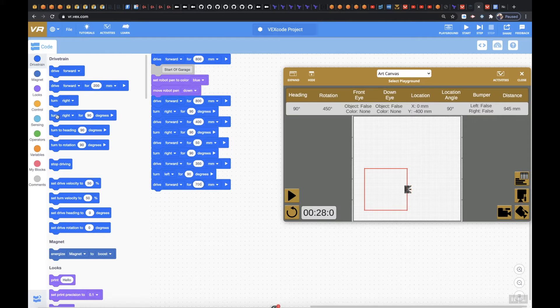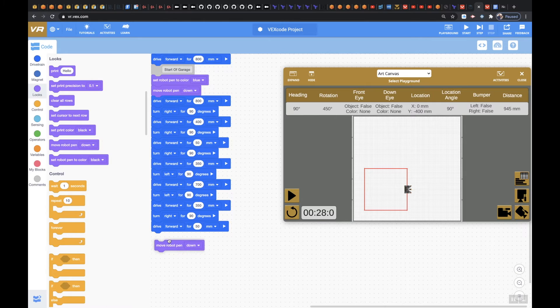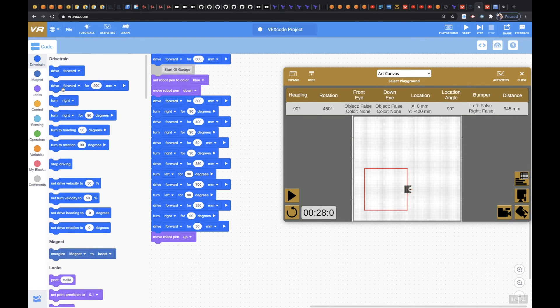And then we're going to take a left and say 90 degrees, because we're going back down. And then we're going to drive forward for 350 millimeters. And then we're going to take a right for 90 degrees. And then we're going to drive forward for 50 millimeters. And then I'm going to move my robot pen up. And then we're going to turn right for 90 degrees. And then we're going to drive forward for 800 millimeters and test this out — we can make adjustments as needed.